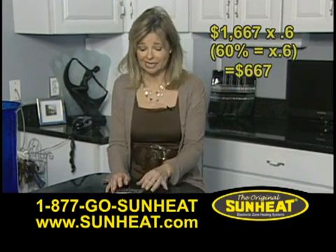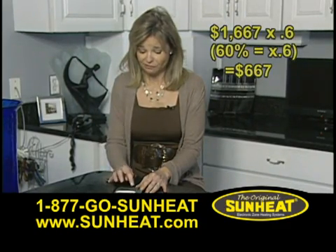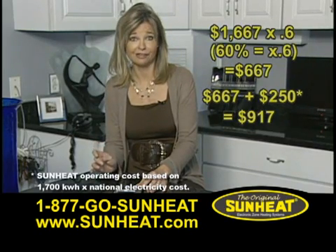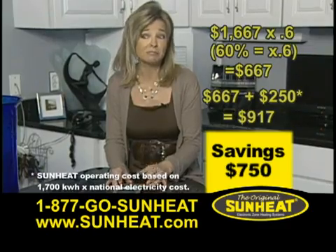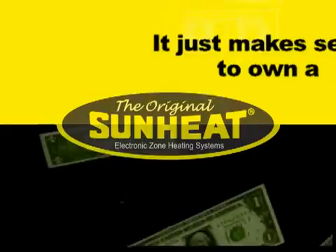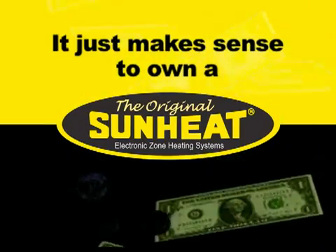So, add $667 and $250. That total is $917 — for a savings of $750, or about 45%. Now, that's a lot of money. It just makes sense, or is it dollars, to own a SunHeat.